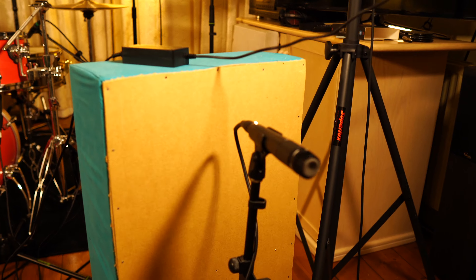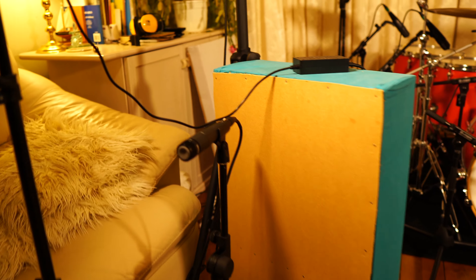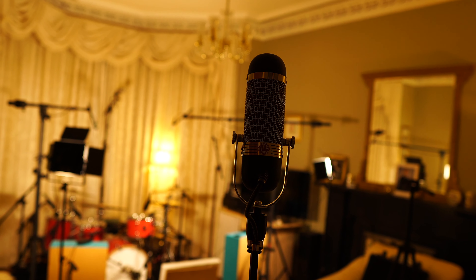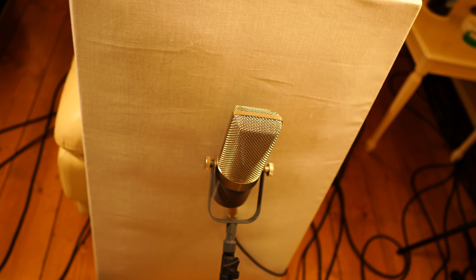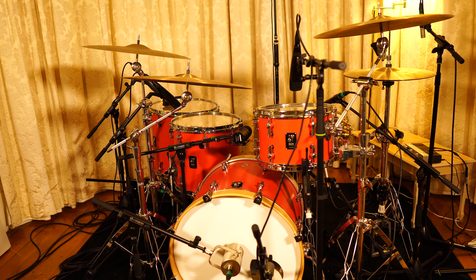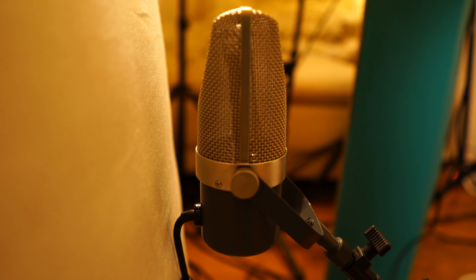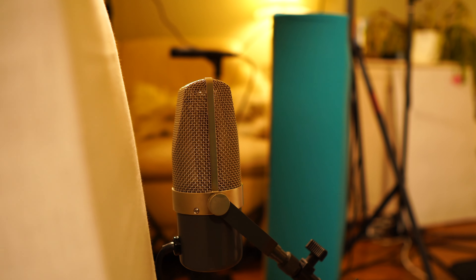I've got a pair of SM57s pointing away from the kit — this is my first time trying this but it's actually a really cool wee trick. I stuck them behind these baffles so they're capturing the reflections from the room and none of the direct sound from the kit, which gives them a totally different character compared to the room mics. And finally this here is an RB500 ribbon microphone about five feet in front of the kit, which I'm using to capture an overall picture of the front of the kit with a more direct sound. Because ribbon microphones capture sound from both sides, this baffle helps the microphone to see more of the kit and less of the room, and placing it a wee bit lower down helps to get some of the energy off the front of the kick drum.